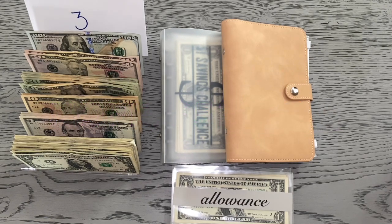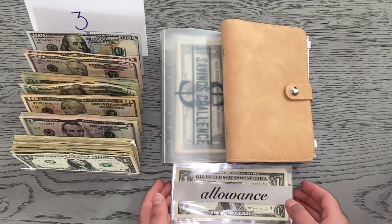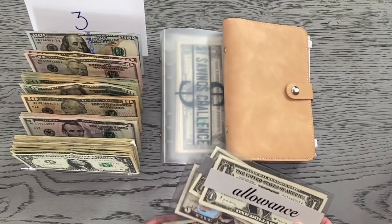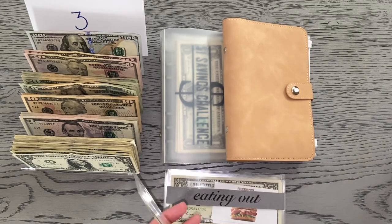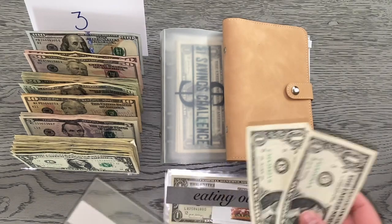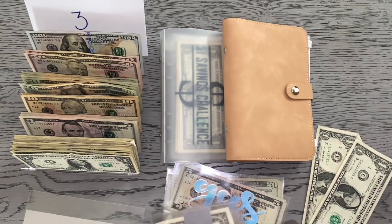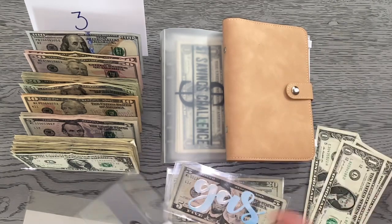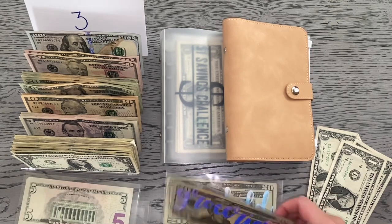Let's go ahead and get started with our cash envelopes that I keep in my wallet. First, I'm going to go through all of them and see if I have any dollars left over for my dollar savings challenge. Starting with allowance, I have $2, so I'm going to put that to the side. Eating out has a dollar, and gas has a five — I'm going to let that roll over.